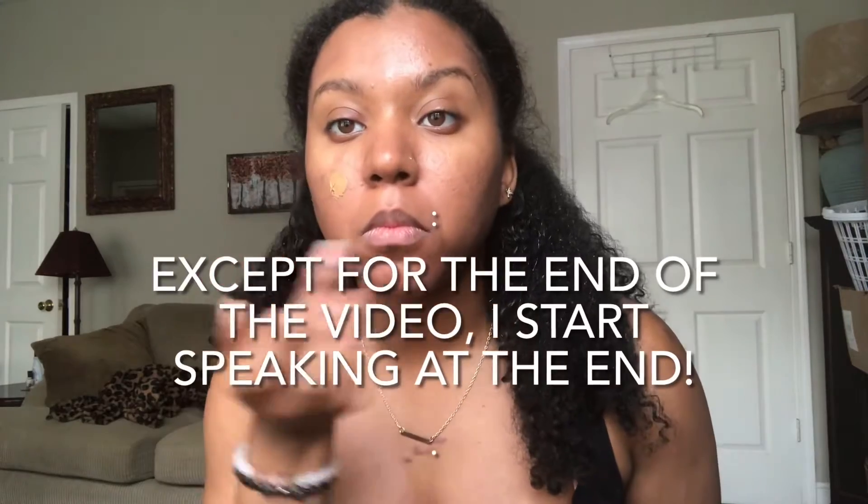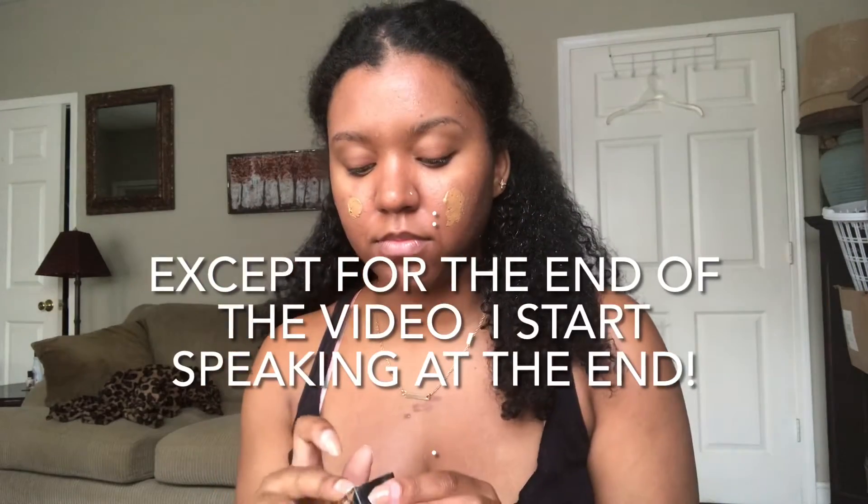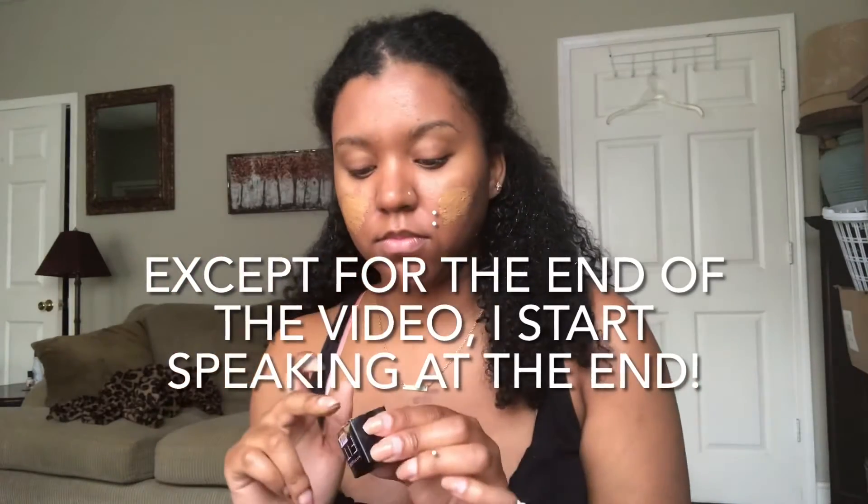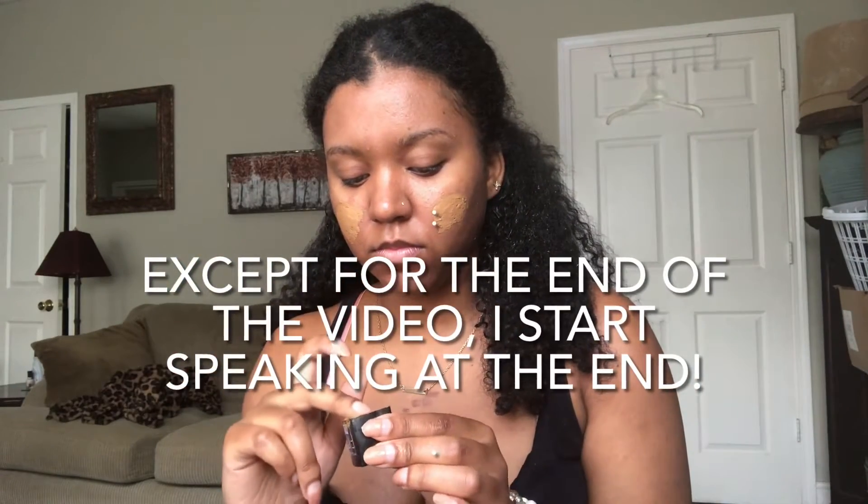Hey guys, this is a 100% voiceover makeup video. I've already applied my Hard Candy primer — the Instant Blur Selfie Approved primer — and let it sit for one minute.